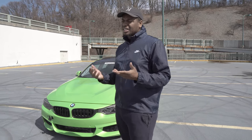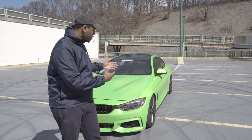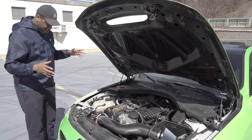Let's talk about the suspension. Everything else is pretty much stock besides the fact that it's lowered on the struts, with the F80 control arms that add a little bit of camber — you'll see that here.